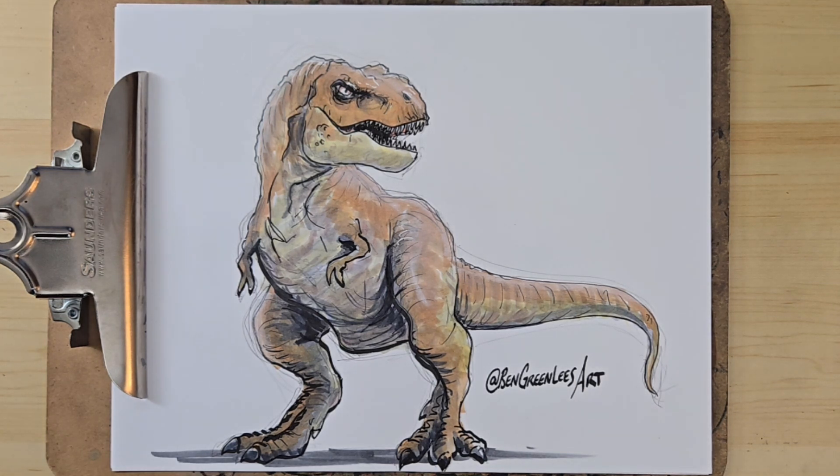So if you learned something from this, consider following me and hit that like button. Hopefully you like the drawing. Here's the T-Rex — even though a few things were off from my reference image, it still reads pretty good as a T-Rex. Thanks for watching.